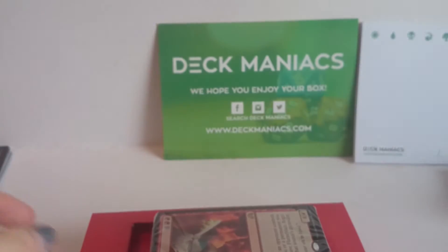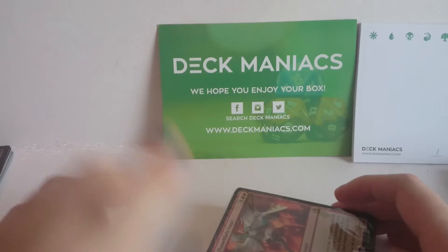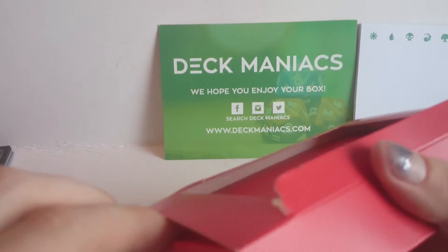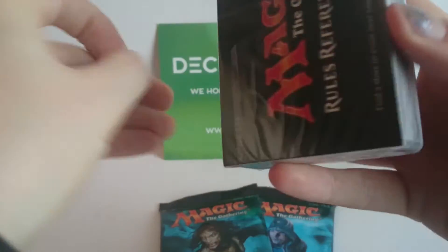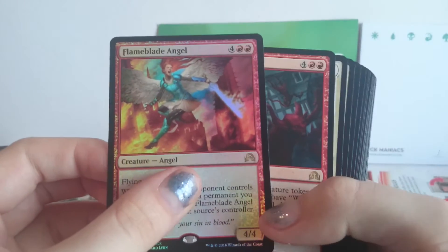Even though we've got the normal amount of packs — I think nine is the normal amount the box usually comes with — we gained an extra one on top, so it's ten. And we've got twelve packs for $29.99, which I think is very, very good. Let's take out the two Shadows over Innistrad packs. I really do like the pre-constructed decks that come with this stuff. We've got the Flame Blade Angel, which is the foil primer on top.